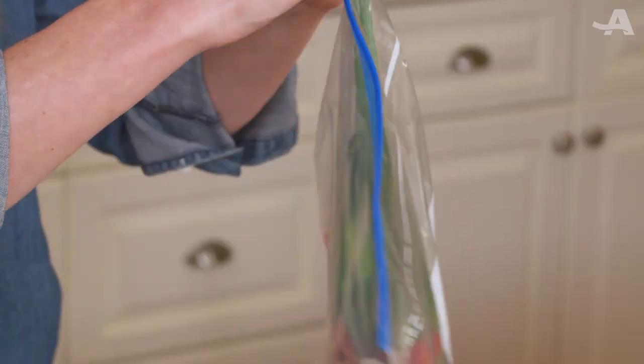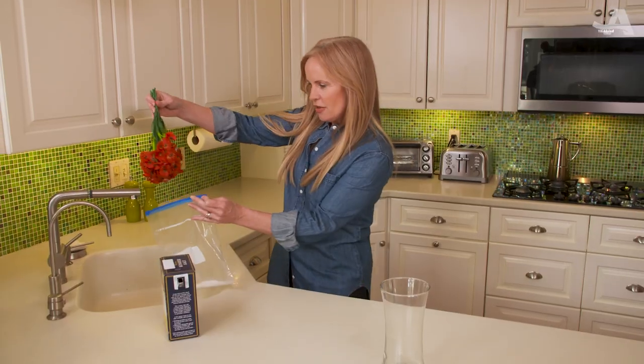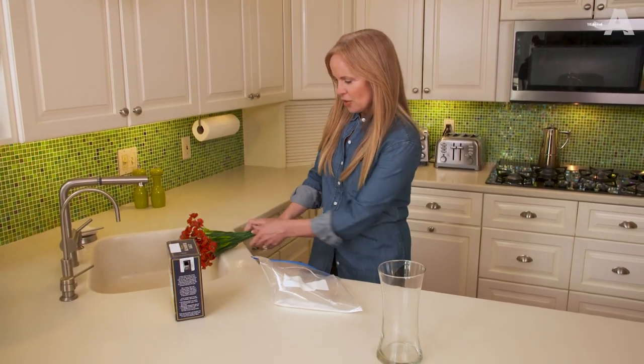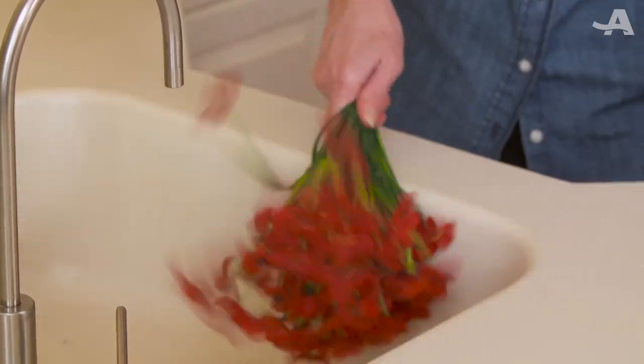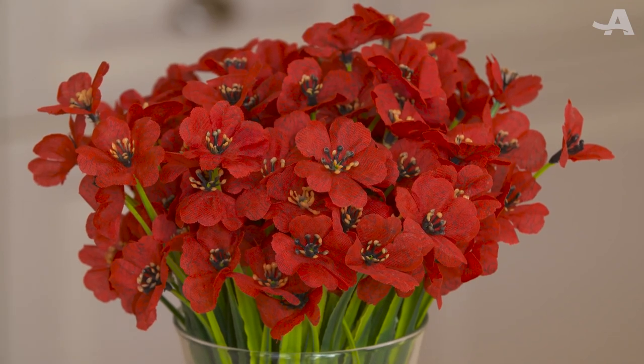Our minute is up. Just take your flowers out of the bag, gently tap the salt off, and voila — enjoy your silky smooth bouquet.